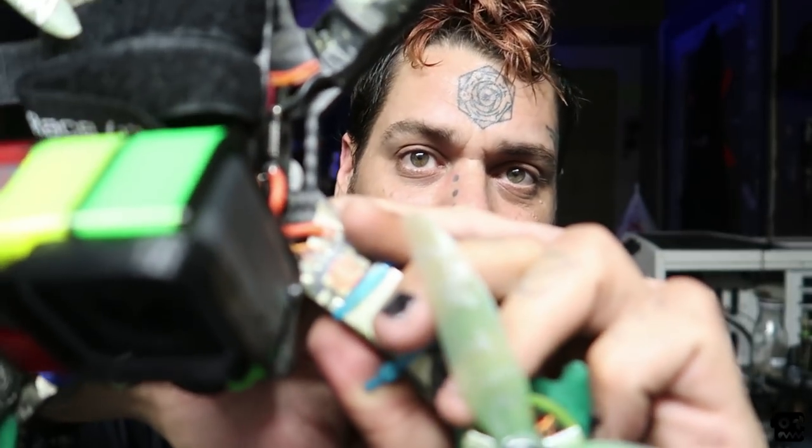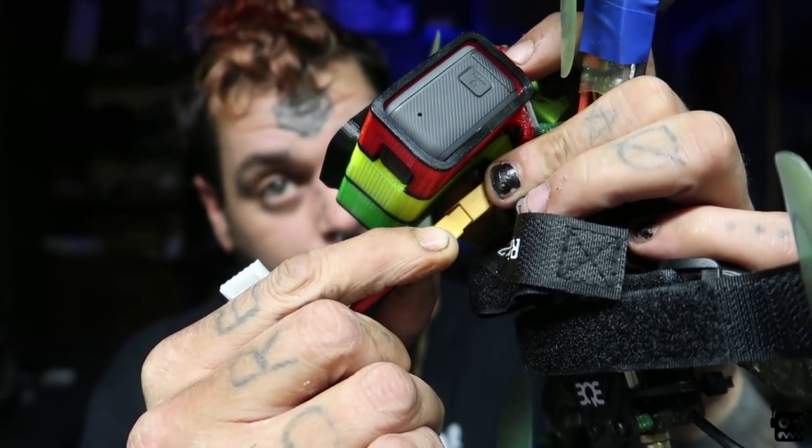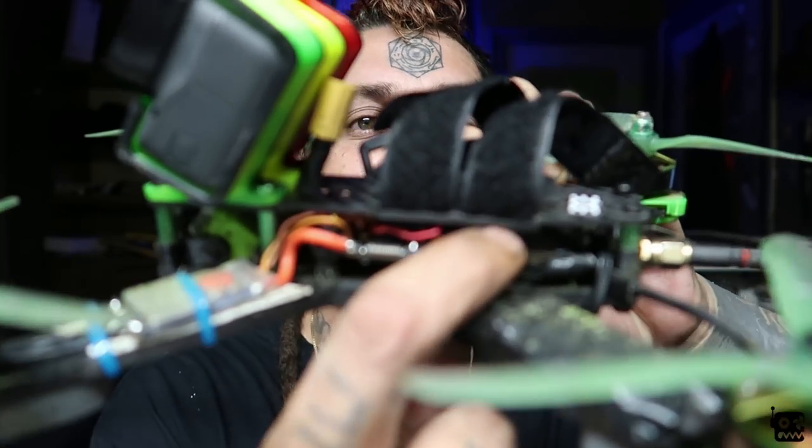ESCs: I've really been digging the Wraith 32-bit 35-amp ESCs. You can get them on the Rotor Riot store - I'll put a link below. They're over 30 amps and really nice. I can show you something I've been doing with them - I did Rick and Morty on them, you can do custom art with 32-bit ESCs. Also have some SpeedX and other stuff. I'd actually like to make my own nice ESC - let me know if you guys want to see that. For VTX, Tramp all the way.